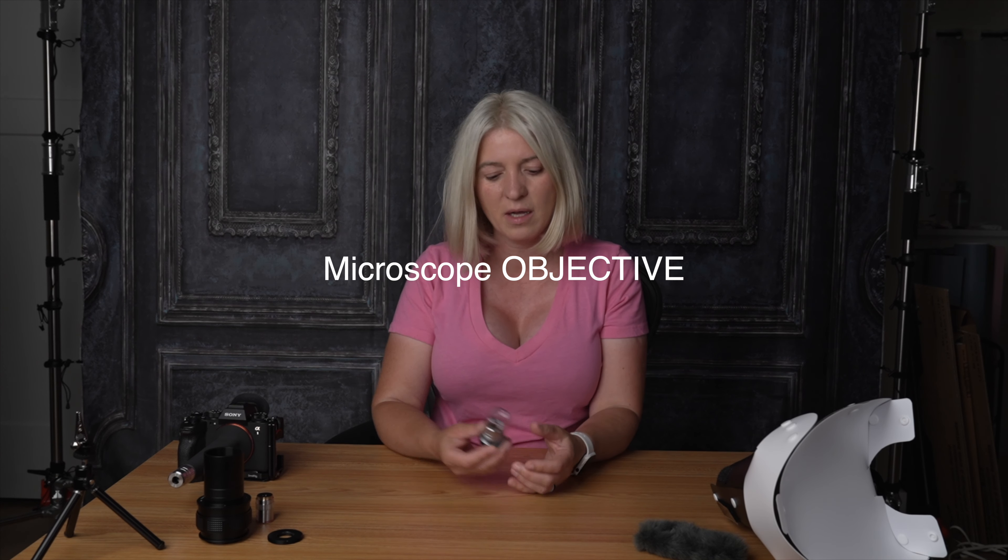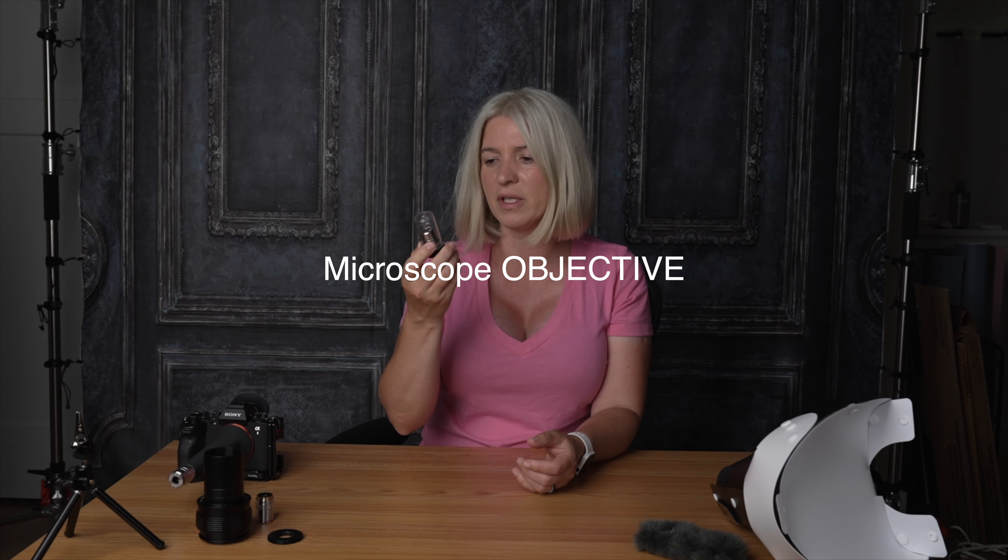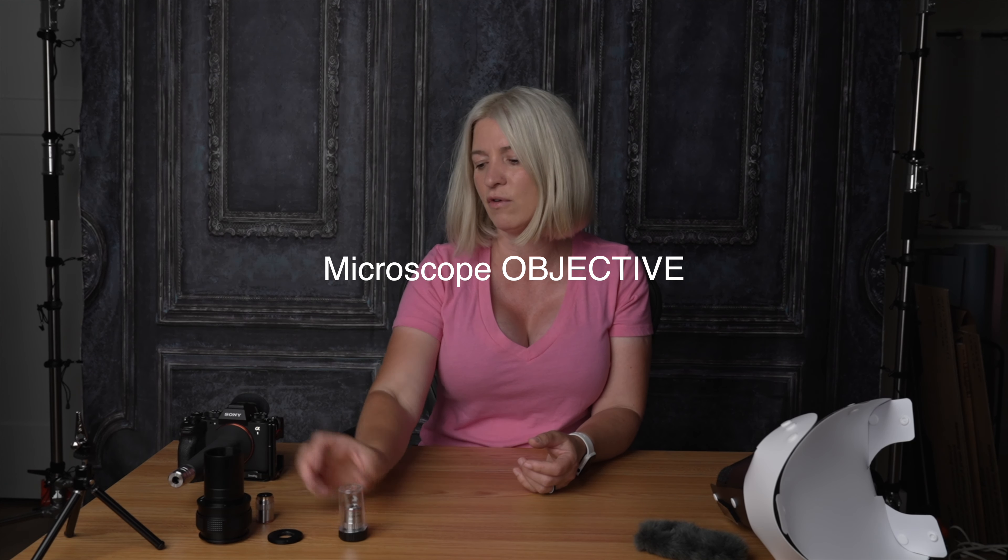Hello my friends, today we are talking microscope adapters and how to use them with your camera. This is a macro microscope adapter — I have a few of them around, they're just these tiny little things, very powerful tools, and they cost about $20 on Amazon.